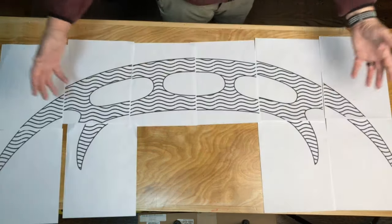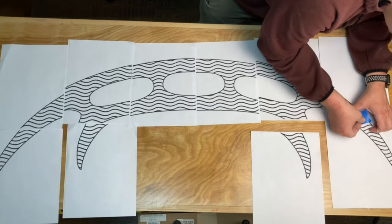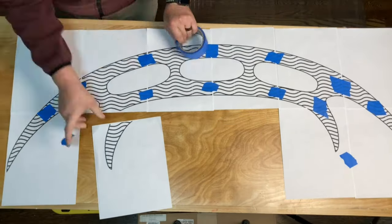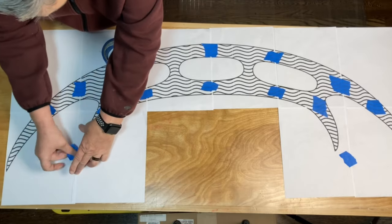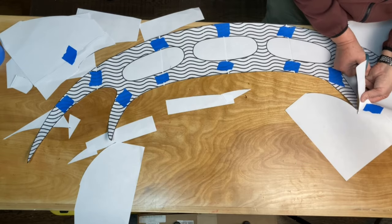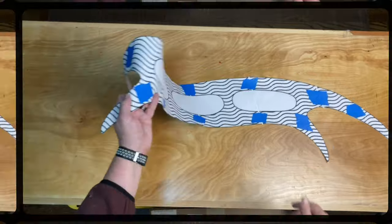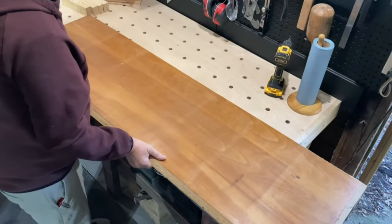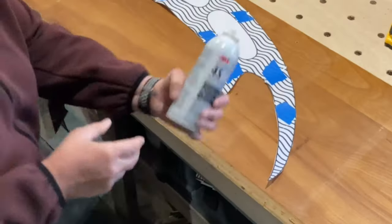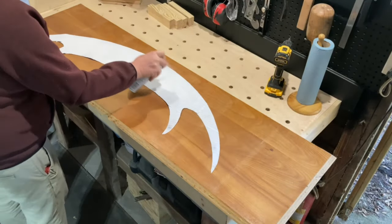I started by finding a picture online and blowing it up to a one-to-one scale and printing it out. I used a scrap piece of three-quarter inch plywood for my Bat'leth. Yes, I know it's pretty thick, but I really wanted the blade edges to be pretty prominent. Plus it's mine and I can do whatever I want.